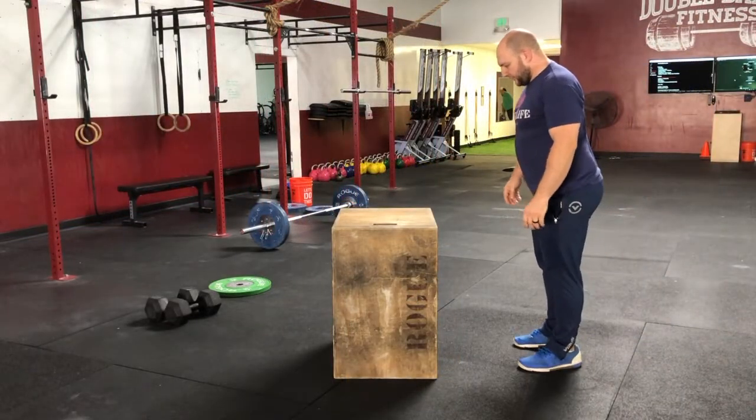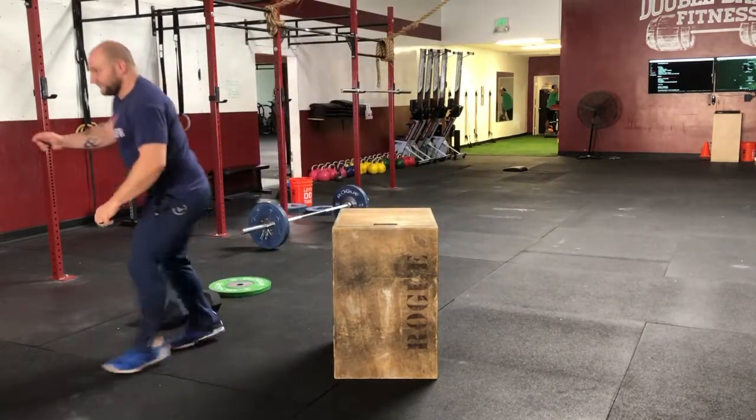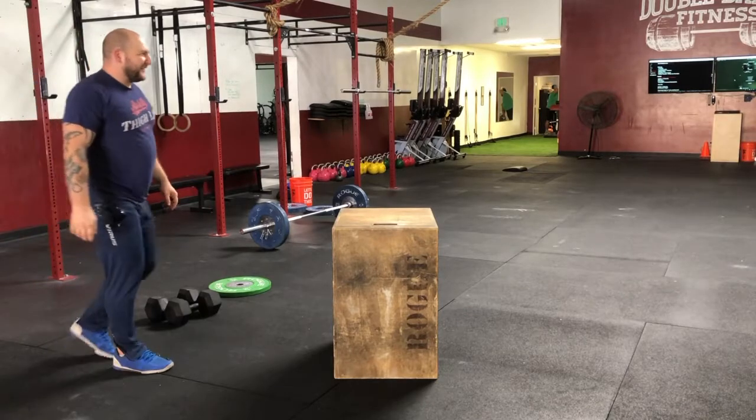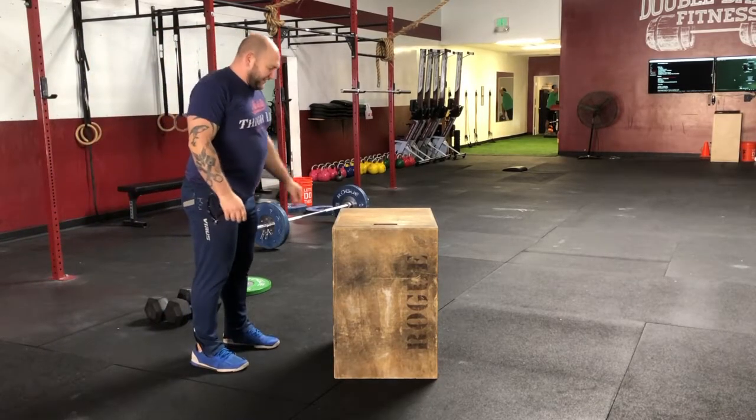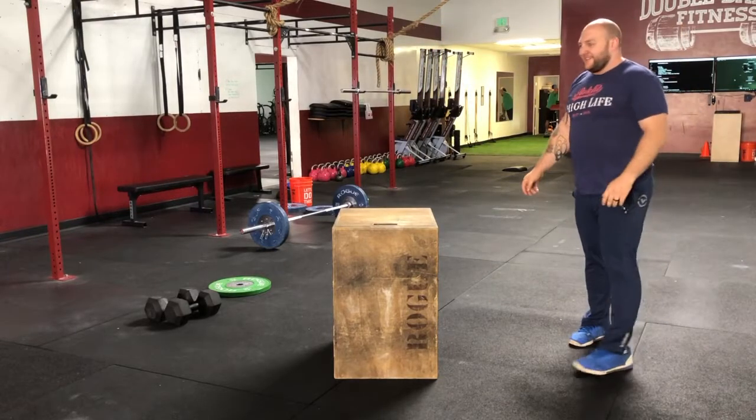A single foot take-off is a no rep. You may not put your hands on the box — this is not a good rep.